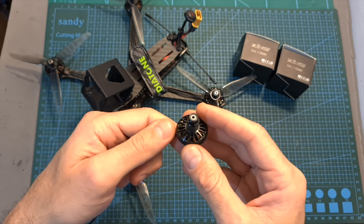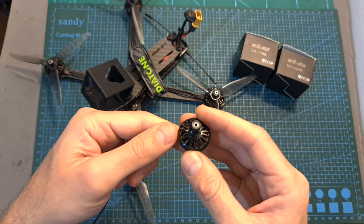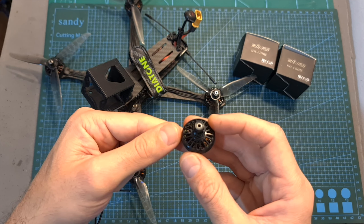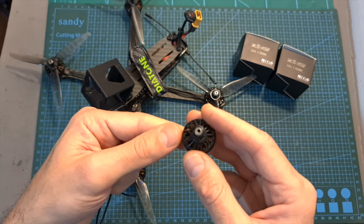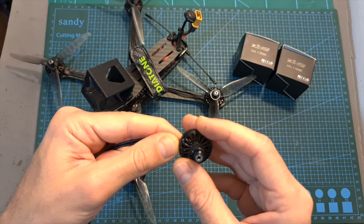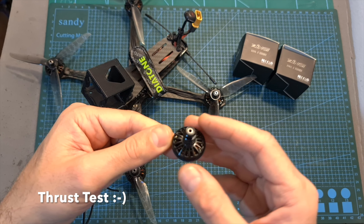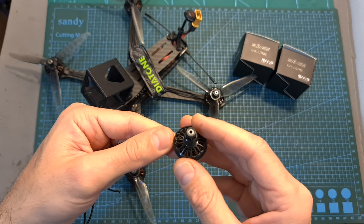The next thing I've done is bench test the two kV options of this motor using my motor thrust stand, but unfortunately I thought the 4S and 6S limitation applies to this motor when using it with 5-inch propellers, so as you can see in the following thrust stand results, both motors were burnt when reaching about 90% throttle.